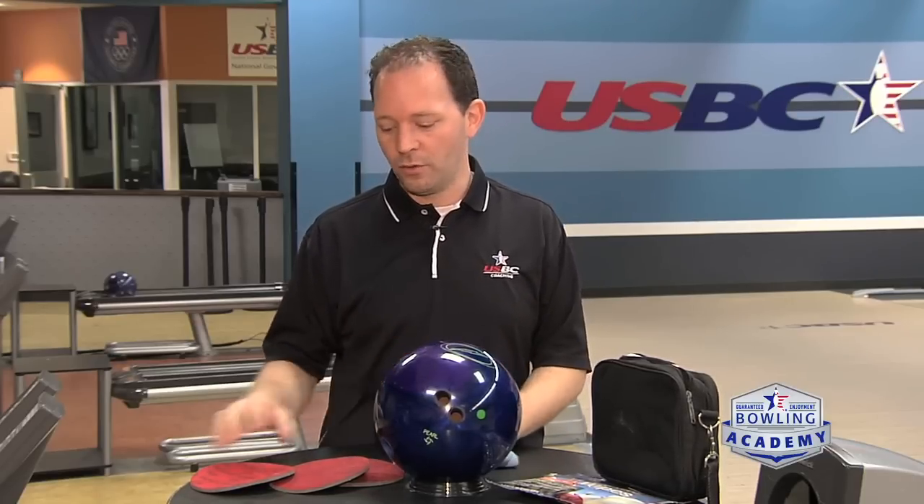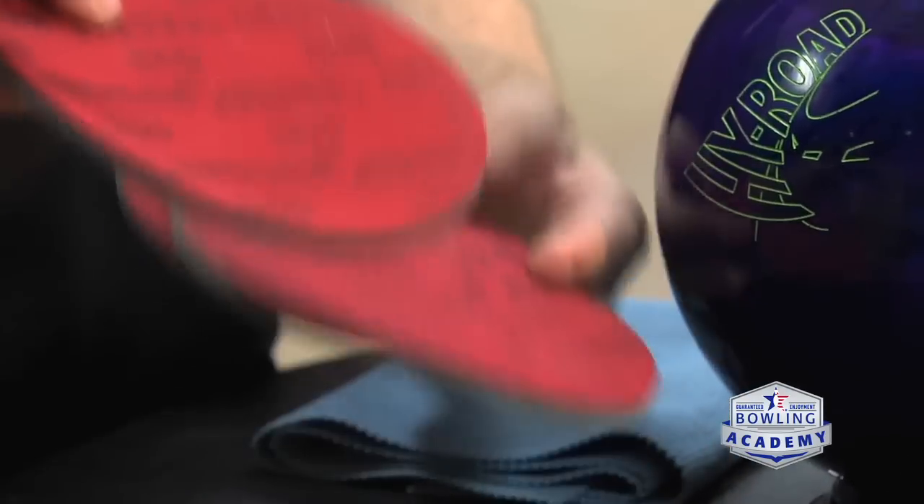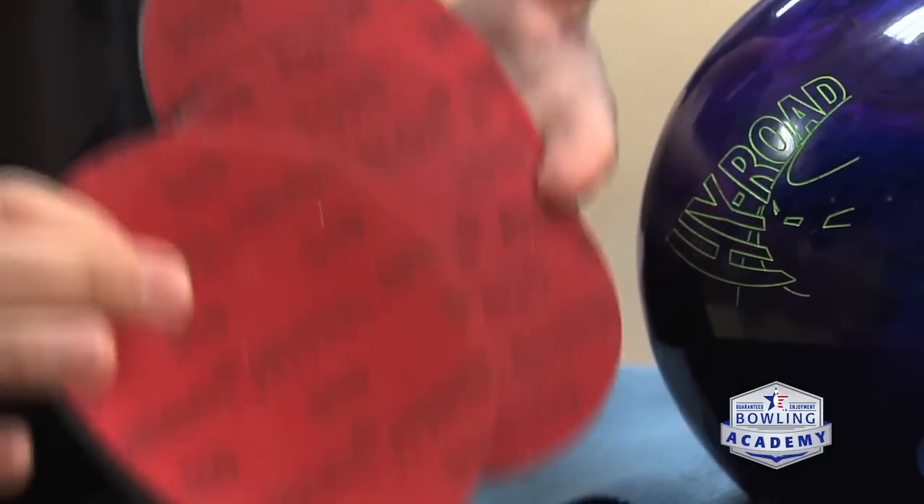We just talked about which bowling balls to take into a tournament situation with a longer oil pattern. Now we'll talk about the accessories we can take with us for that event. One of the things we talked about was changing the surface on the equipment, and one of the quickest and easiest ways to do so are the Abrolon pads. Having multiple grits with you and readily available is going to make it really easy to change surfaces on command.